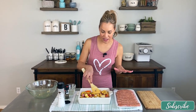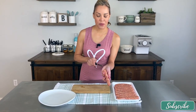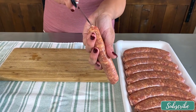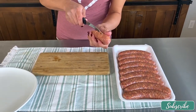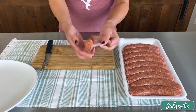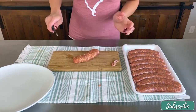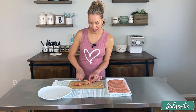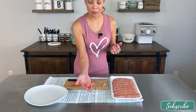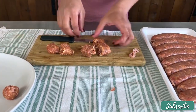Now we move on to the sausage while the potatoes, onions, and peppers are in the oven. I'll give you a tip on how to do this: I poke a hole in the casing, then run my knife all the way to the end and open it up. Then I cut each link into about five or six pieces and form each piece loosely into a ball — almost like a little meatball. Nice and loose, not tight.